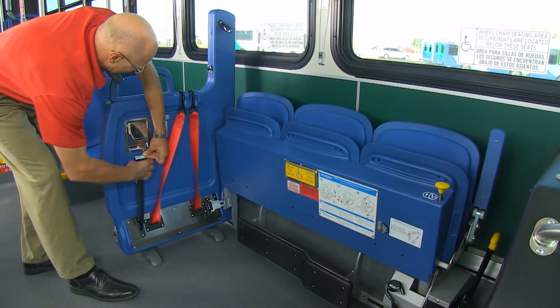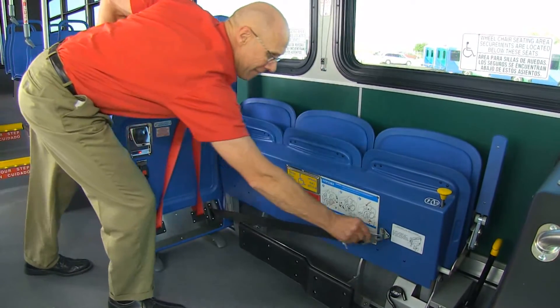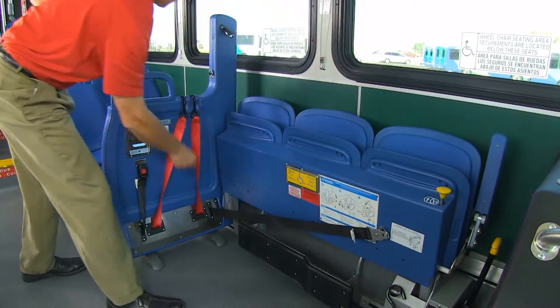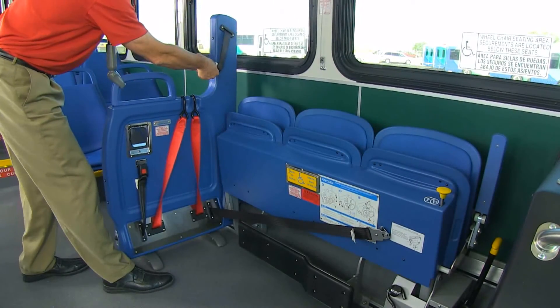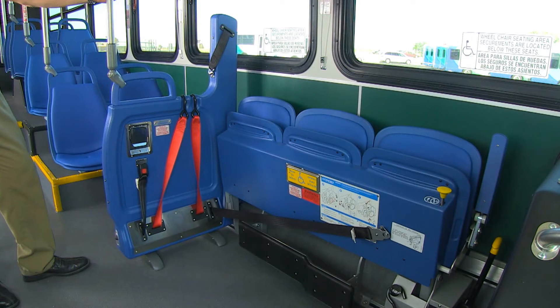Finally, secure the occupant belts in three designated stowage locations: to the barrier clip, to the seat bottom panel pin, and to the tower pin. Now the system is ready for passenger securement.